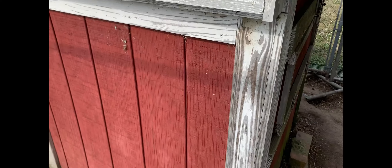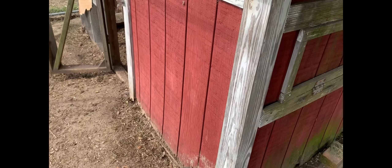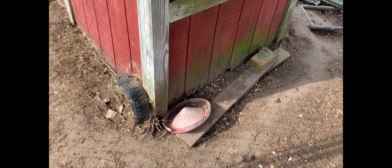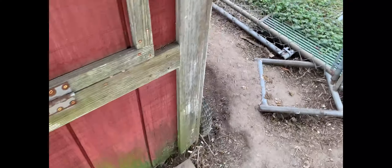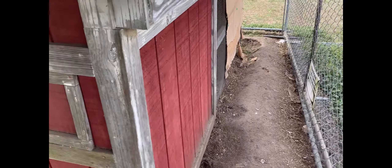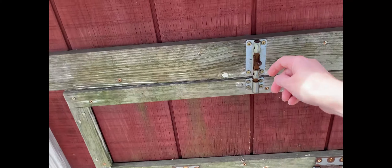This is a chicken coop that my husband, his dad, and I built a long time ago. Look how rotten it is — the tires are gone and we can't even move it anymore. We tried to move it and the boards just started cracking off.